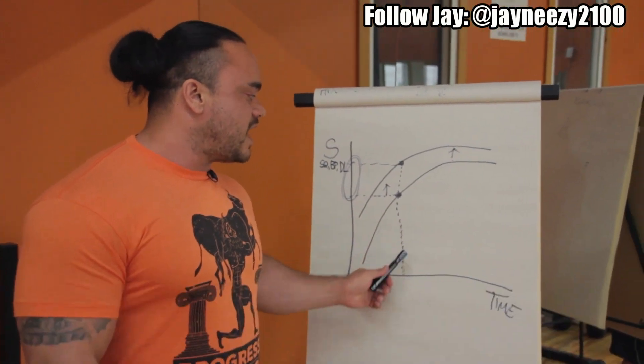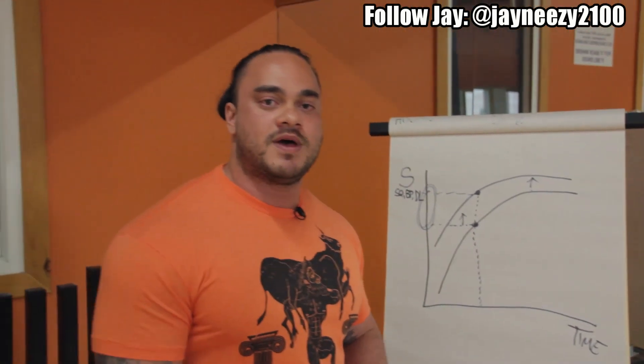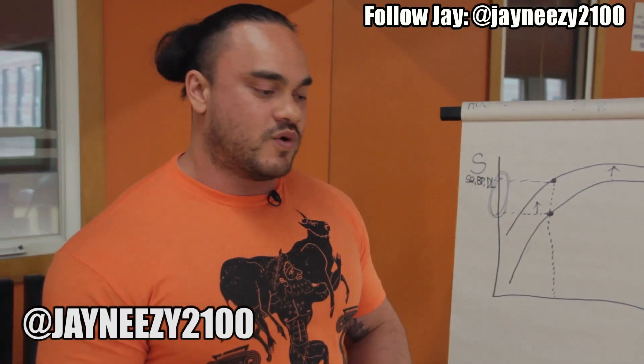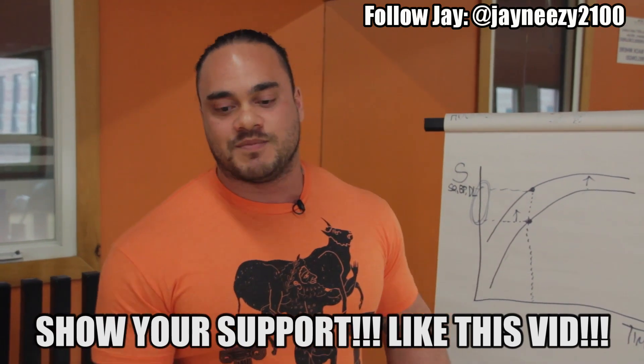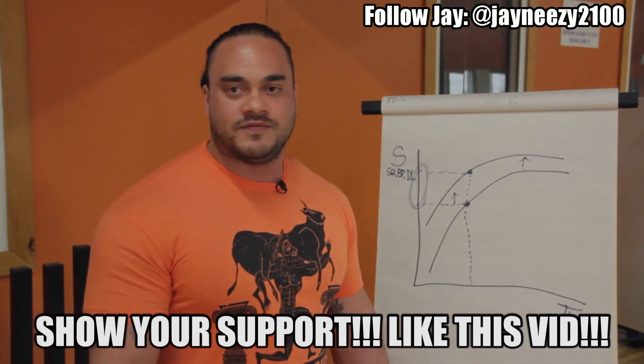Hope this helps, guys. Hope it gets you thinking about technique. You can hit me up on Instagram at janeasy2100. You can check me out at Dynamo Barbell — that's my gym in Ottawa if you're ever in town. And have fun lifting.